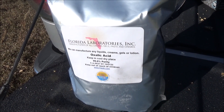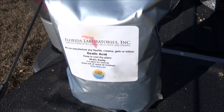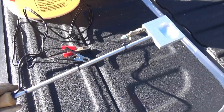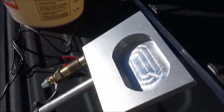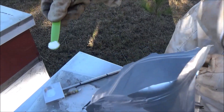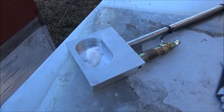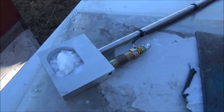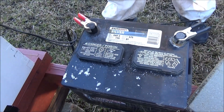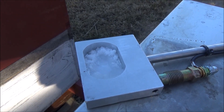Oxalic acid will only kill the mites, not the bees. You want to make sure you wear a good tight-fitting mask or a respirator. Here's the vaporizer — brand new, out of the box. We're going to use a lawnmower battery to charge it. Load it up with one gram of oxalic acid powder. Connect the battery and within a minute or so it should start to vaporize.